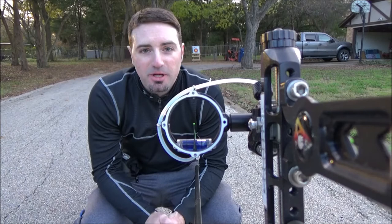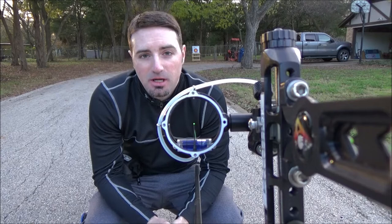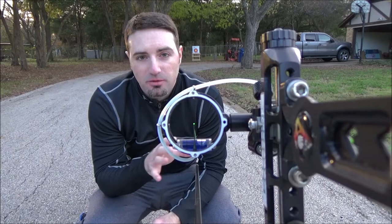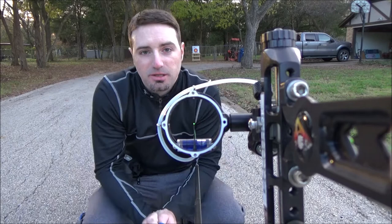Hello everyone, this is Robert from RC Archery. I wanted to make a follow-up video for my float pattern video that I released not too long ago. This is going to be a two-parter. The first part is going to be with the draw length set too long. You'll notice that with the draw length set too long, your float pattern is a lot slower and it's going to have a broader pattern, so you're going to cover more of the target.